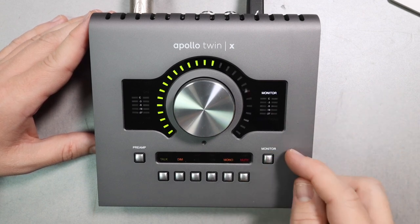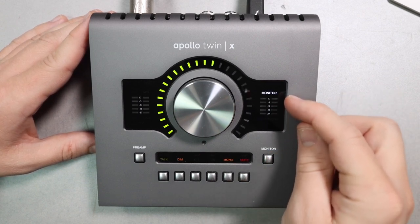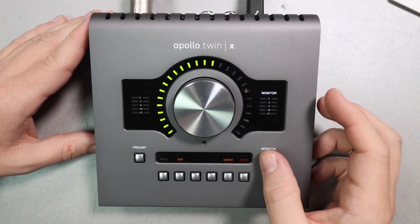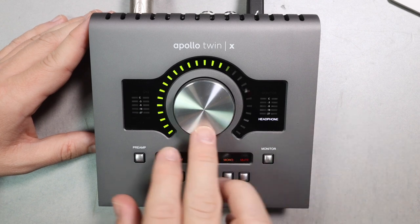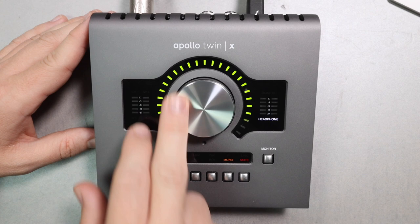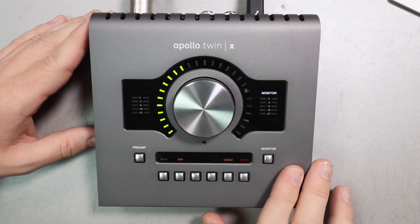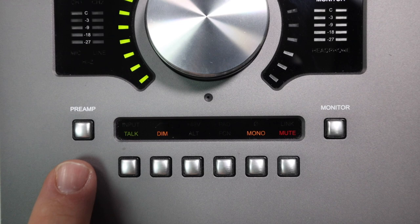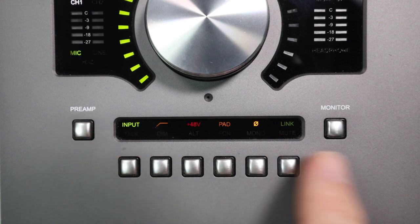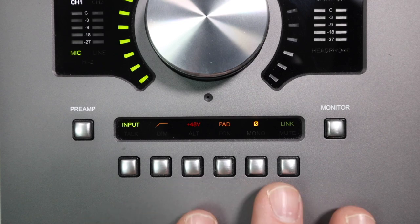On the right-hand side of the face you have output meters showing the output level for your monitors or headphone output. It also tells you whether you're adjusting the monitor or headphone level. Beneath that meter you have the monitor button, which lets you select whether you are adjusting your headphones or monitors.